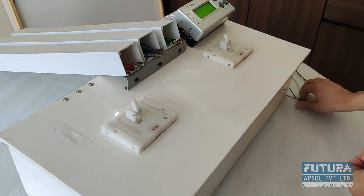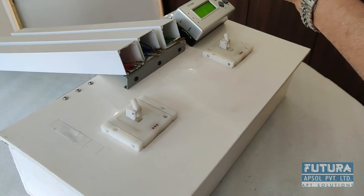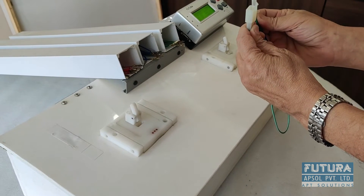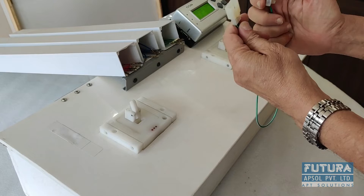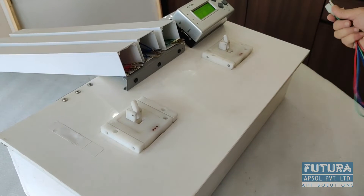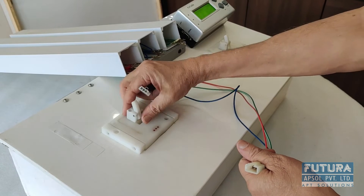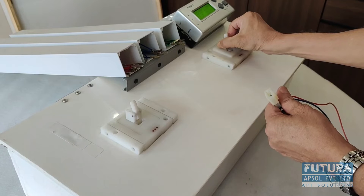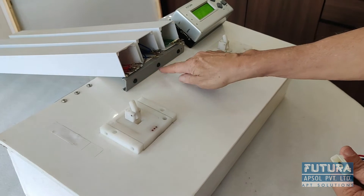This setup is designed for this particular harness. It has got two couplers, three pole each — one is a tag and one is a female coupler. This particular fixture is for pull test, and this other fixture is also for pull test.